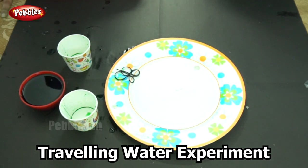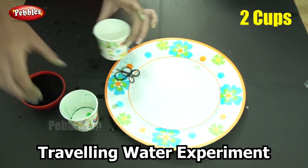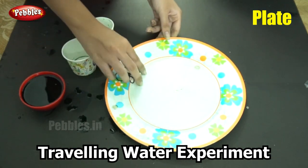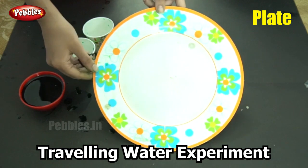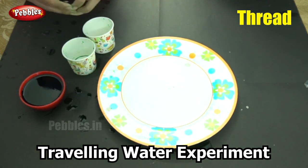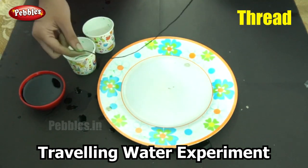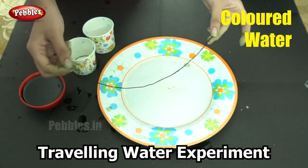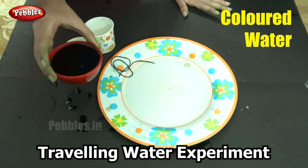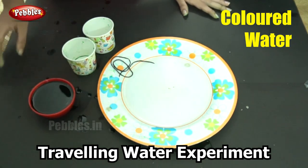For this experiment you will need two paper cups and a plate. The use of the plate is to prevent your work area from becoming dirty. You will also need a thread — you can cut it to a desirable length. Finally, you will need colored water. In this case I am using green again, but you can use any color that you wish.